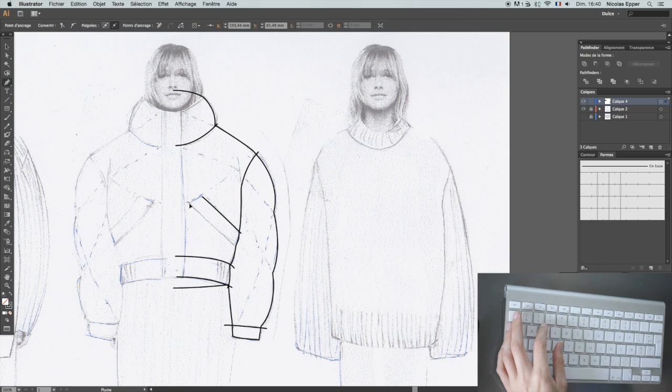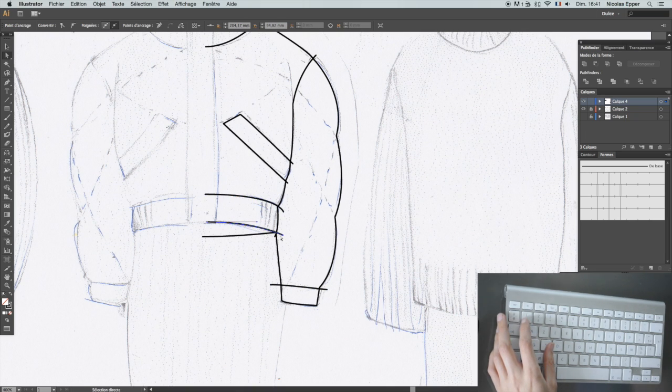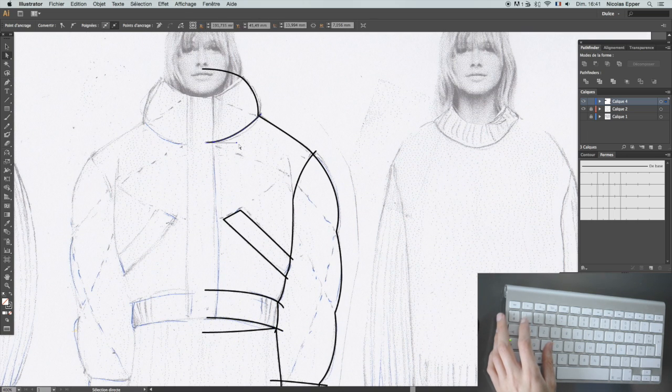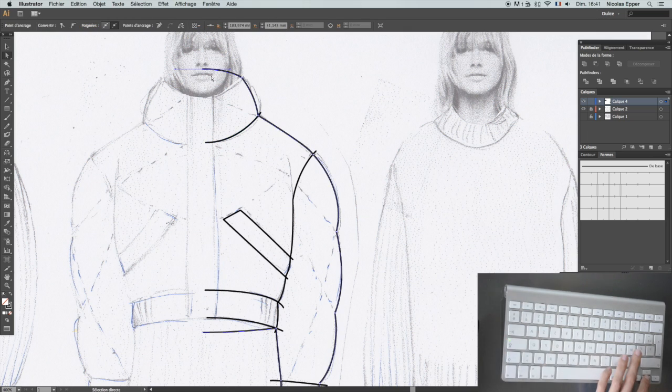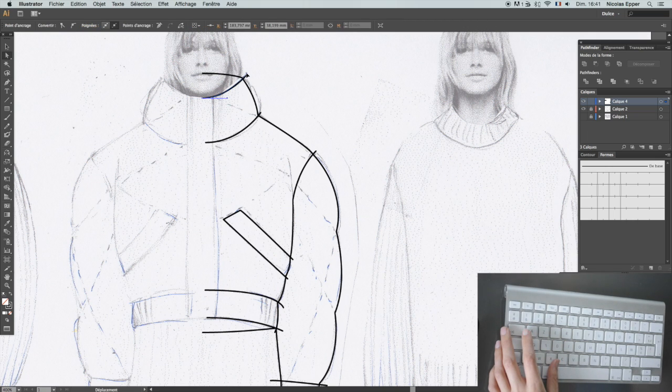There I'm just making the pockets. That looks great. I'm going back with the direct select tool. H is to grab the screen and move it around as I work. I like to really go back and make things nice before I mirror, because that way I only do it once instead of twice and everything is exactly how I want it — exactly symmetrical.